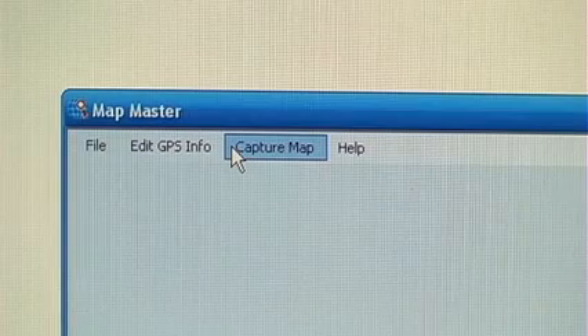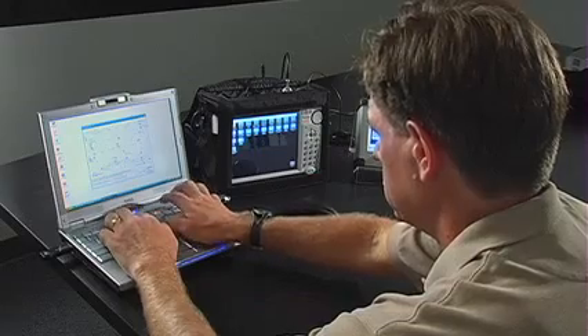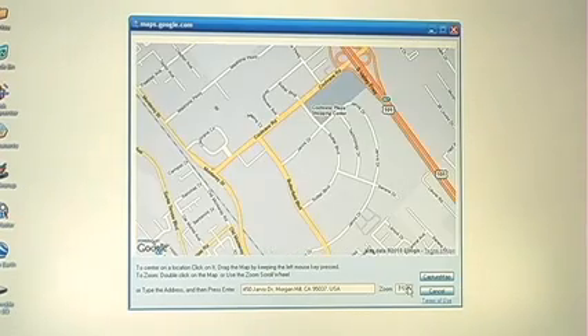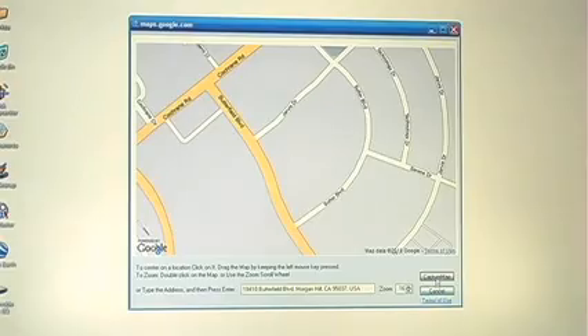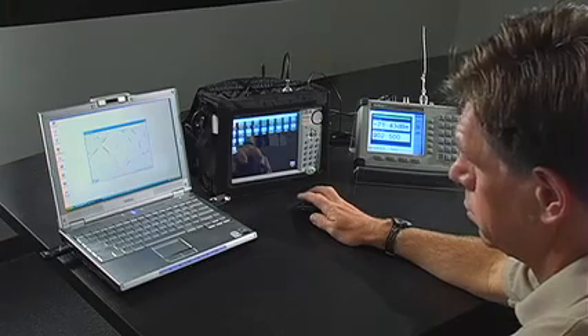Press Capture Map. The program will open a window where you can enter the desired address. The program then loads the area, and using the zoom and move functions, the desired area can be designated. When done, press Capture Map on the lower right. MapMaster will automatically enter the GPS information and convert to a MAP file.